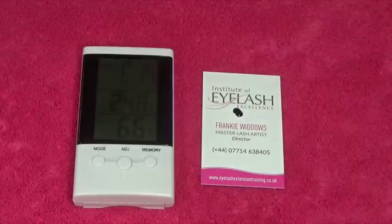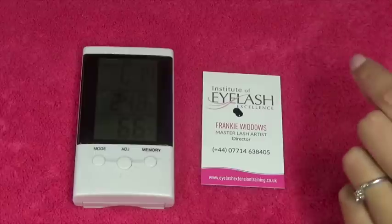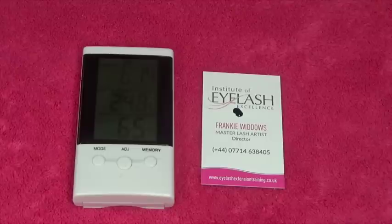So think about it — it's so important that we are able to control the humidity in our rooms so that we have the perfect humidity for our glues to start curing perfectly. Not enough moisture in the air means the glue will just stay wet. Imagine that glue on your client's lashes: the lashes will fall off, they'll all stick together — it's like working with a sensitive glue.